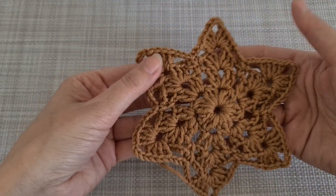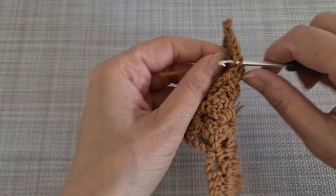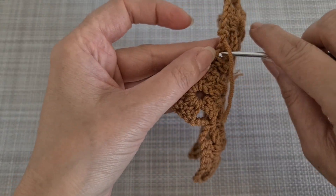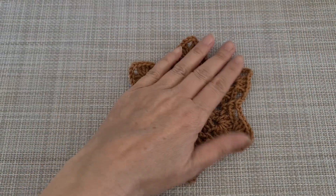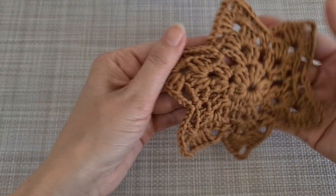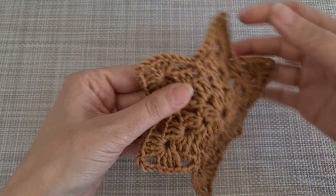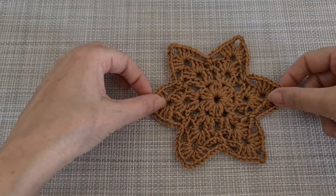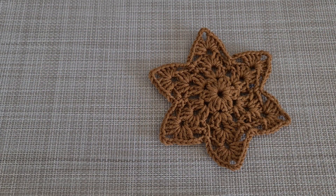The motif should look like that — like a star. Then we are going to weave in the yarn ends. This is the motif, it's really easy and fast to make a star. Thank you for watching this video — if you like it please share it with your friends, don't forget to subscribe to the channel, and have a good day!